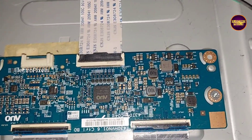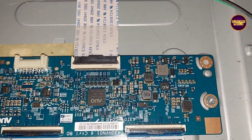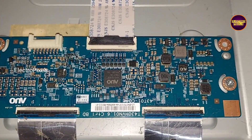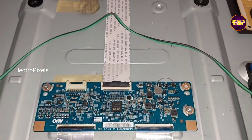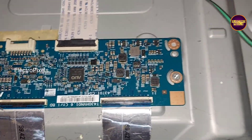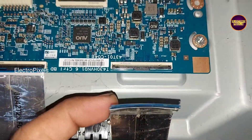This LED TV comes with a Full HD AUO panel. This is the panel TCON board. Here in this panel board there are two FFC cables connected with the TCON board and panel scalar boards, representing both the left and right side of the panel.